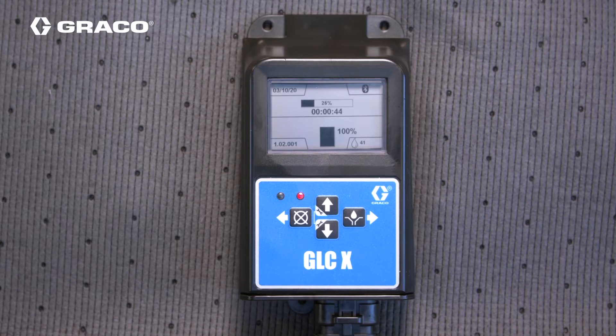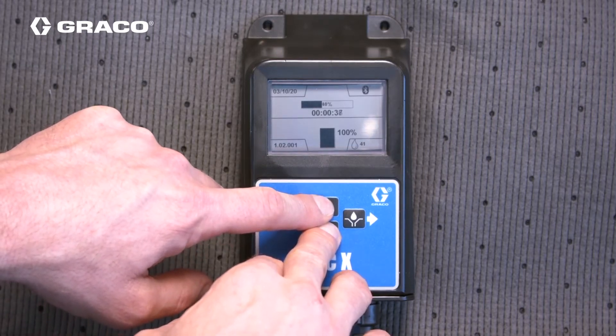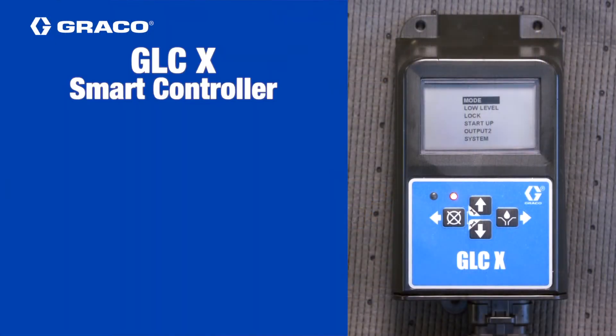The GLC-X can receive a signal from a cycle switch. Press the up and down arrow keys together for a few seconds to put the device into setup mode, and then use the right arrow or enter key to make the following selections.